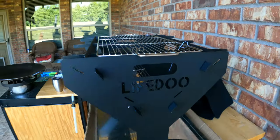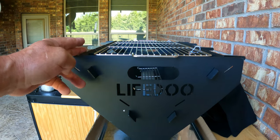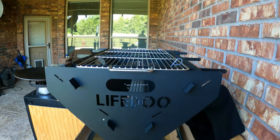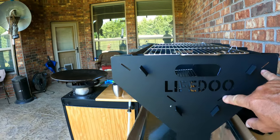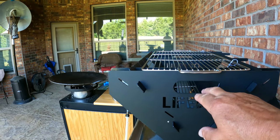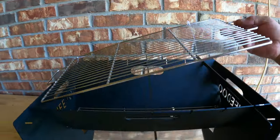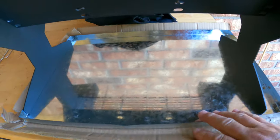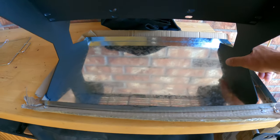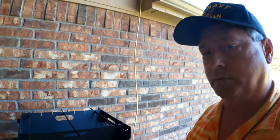I think this is ingenious because there are two different positions for the panel so you can get it shallower. I'm going to reset and put it into the other position so we can take a look at that. I also like that it's got the ash pan.